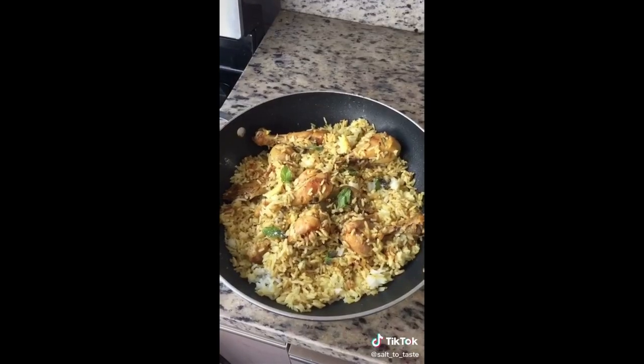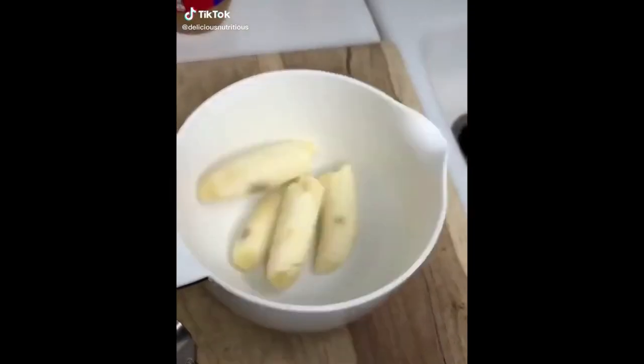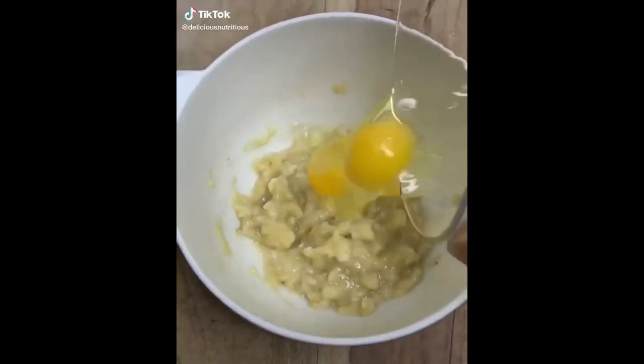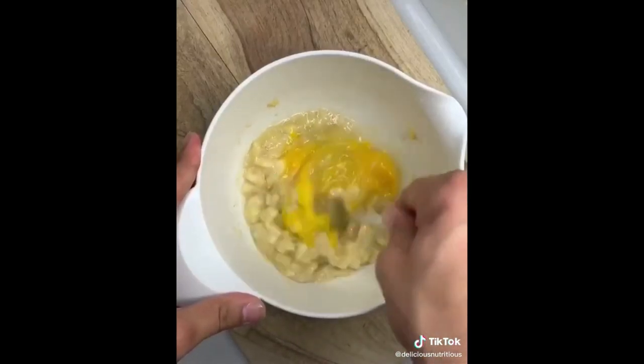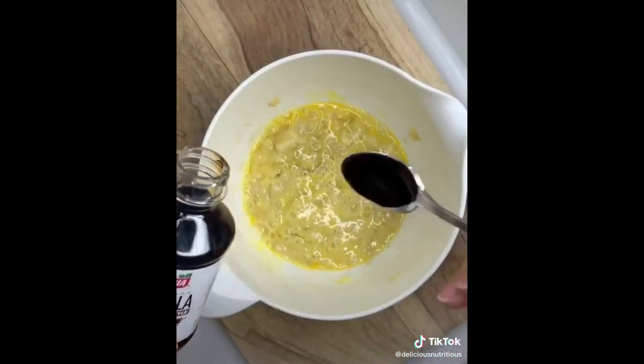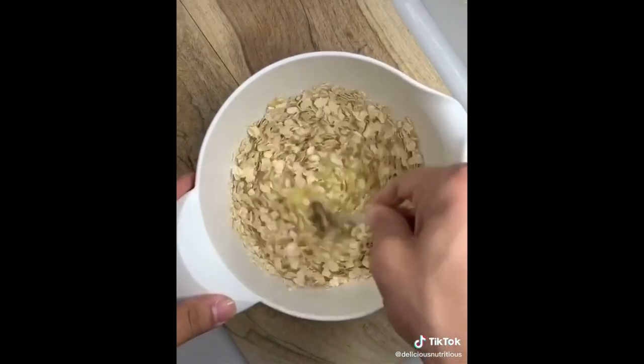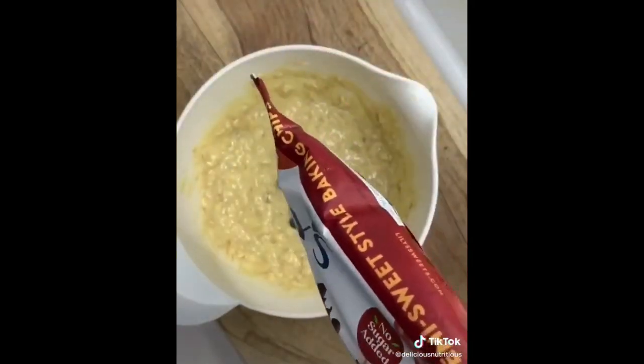Grab some bananas, mash them up, add two eggs, whisk it up. Add a teaspoon of vanilla extract, add your oats, whisk it up again. These chocolate chips — the best chocolate chips ever.